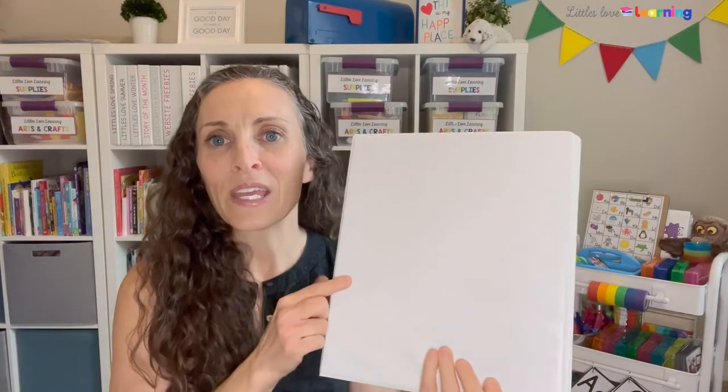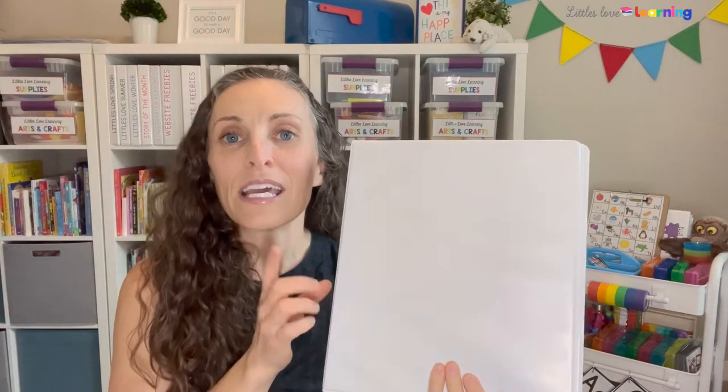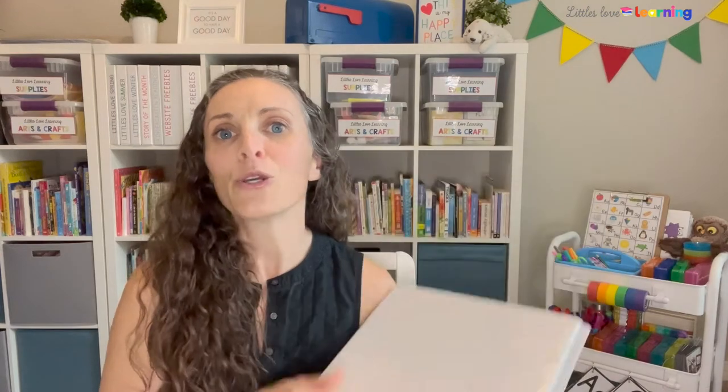All of the activities included each month are things we want our little ones to practice over and over again, so it works out perfectly that just the theme changes a little bit. I like to get a three-ring binder for each of my little ones. If you don't want a full three-ring binder, you can get those folders with prongs on the inside — if you hole punch the papers, you can put them right inside.